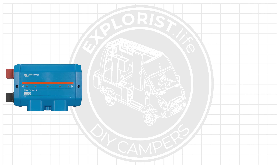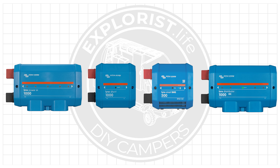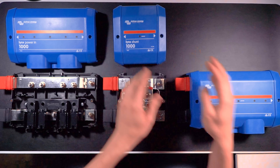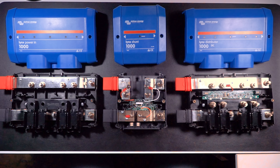Here are the four pieces of the Victron Lynx Distribution System: the Lynx Power In, the Lynx Shunt, the Lynx Smart BMS, and the Lynx Distributor. The Lynx Distribution System is essentially a modular bus bar system where each component serves a specific function depending on what you need and your setup.